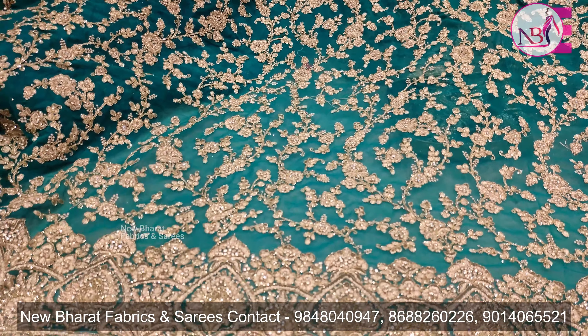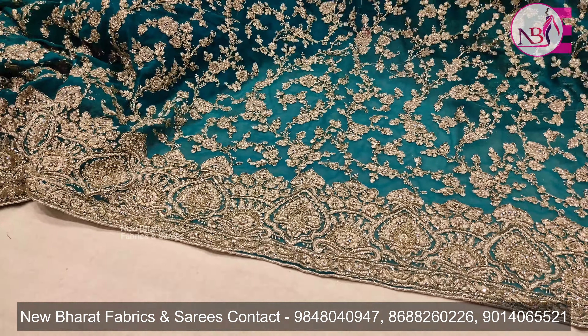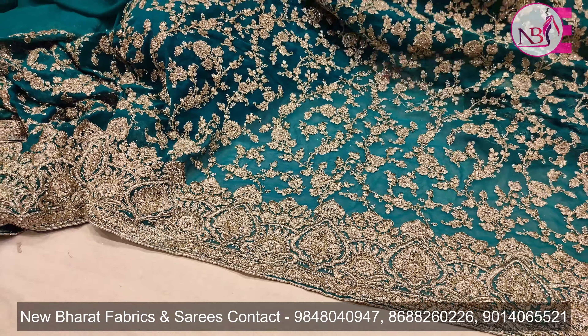I'm going to show you the border design. There is highlighting and color design on this saree.